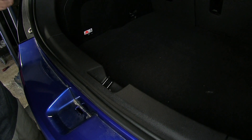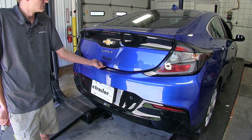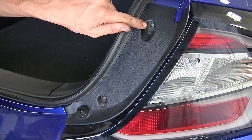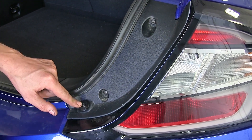Now that we've covered the features, we'll show you how to get it installed. To begin our install, we'll open our rear hatch. On each side, we need to remove our tail light assembly. In order to remove our tail light, we have two T15 Torx screws and then one Phillips head screw.